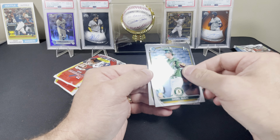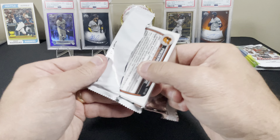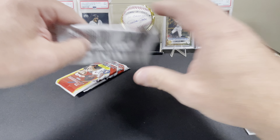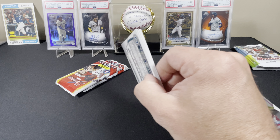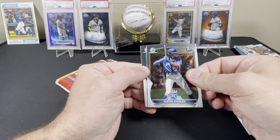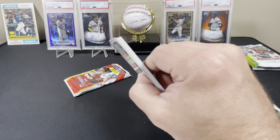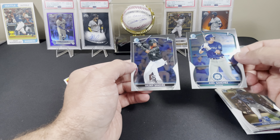We got a Danielle Susak - no idea who that is - and Jefferson Rojas. I'm trying to speed this up; I know 90% of people are going to fast forward to the end, I don't blame you. We got Ricardo Perez first and a Frederick Bencosme first. I've opened a bunch of these boxes and have not pulled Drew Jones from the cold packs at all - not a single one. We got Austin Charles first and a Gabriel Gonzalez first; that kid's young, born in 04.